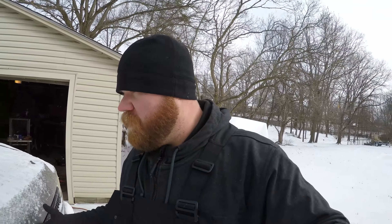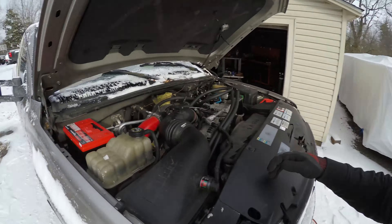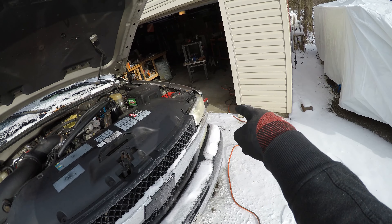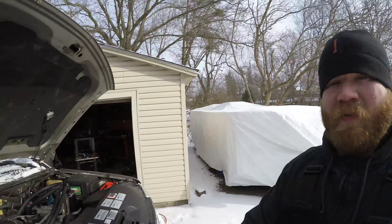So I went to AutoZone and picked up a pair of Odyssey Extreme batteries. This is nothing against Optima — those batteries were in the truck when I bought it and they've been in it for about three years. We had weather in the teens a week or so ago and they fired it up just fine in that cold. Getting below zero was the death sentence for those.